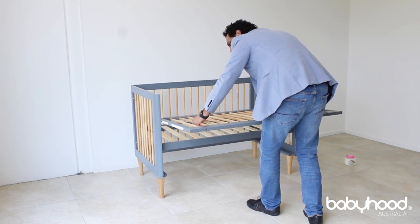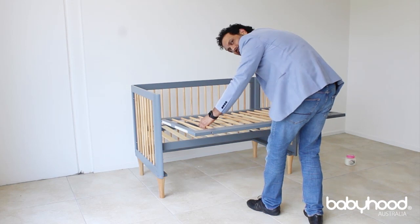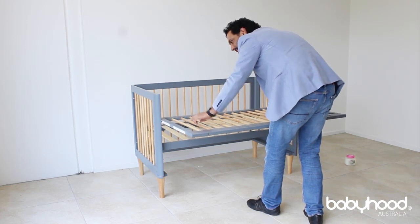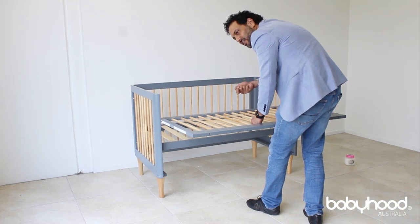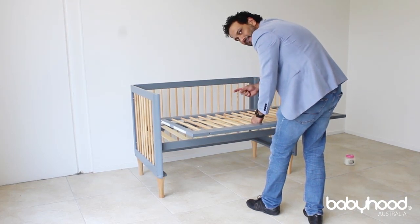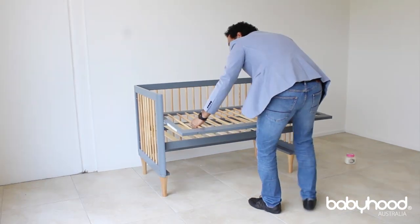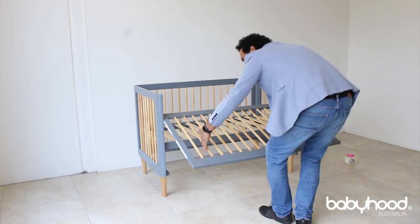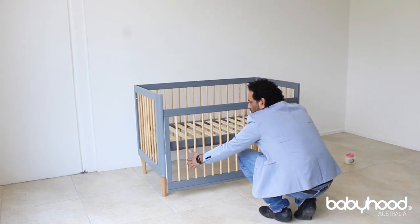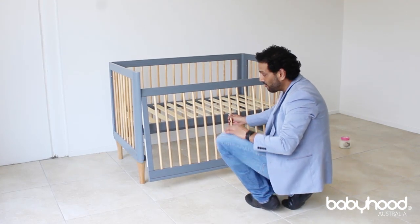Pull it towards you and then push it forward. At this point it must run smoothly. If it's not running smoothly, you need to check the bolt and see if you've over-tightened it or haven't tightened it enough — it may be pulling onto the drop side. Once it's running smoothly, slowly just release it and it will hold by itself — it's in the actual runner itself and cannot come off.